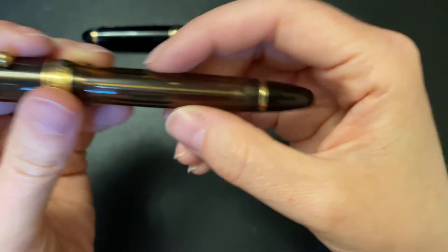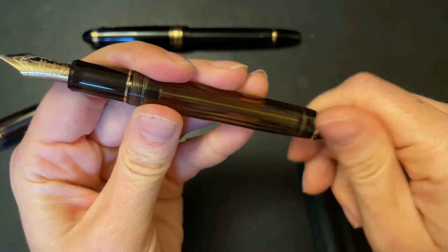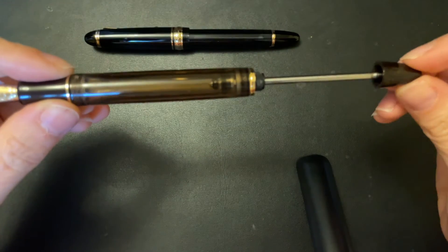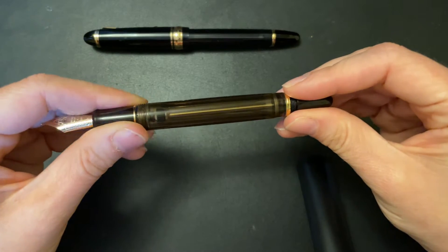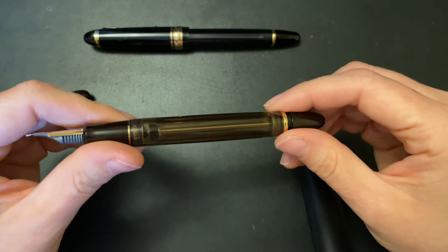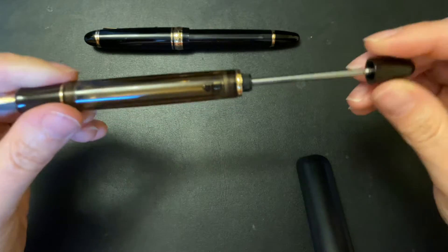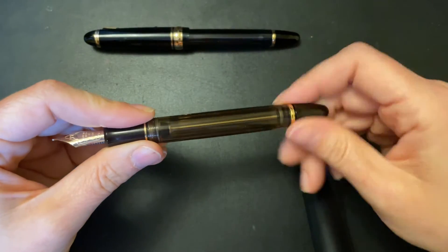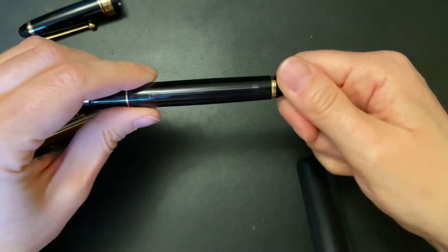It has a kind of cigar-shaped body for the vacuum fill, which is funny because vacuum fills typically I don't care for — they're usually bulky, heavy, and a pain to clean. But the Pilot ones really aren't. I don't have a problem with it at all, and it's so smooth. I've never had to grease these either.